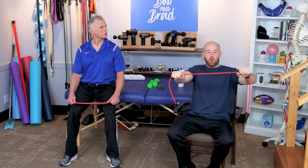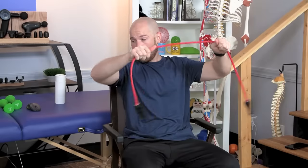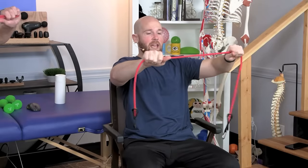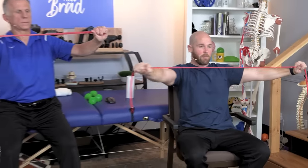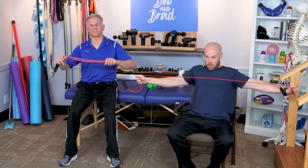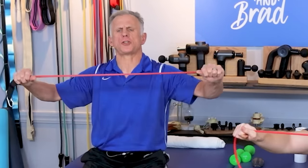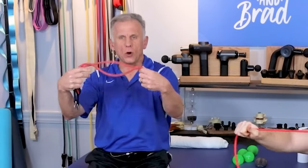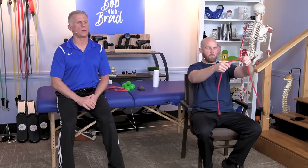The third exercise is shoulder horizontal abduction. Grab a band and pull it apart, bringing the band to your chest and then back. Do it nice, slow, and controlled. This is also a good posture exercise — think about bringing the shoulders back, chest out. If you don't have bands, you can do this without weight; it'll be helpful, though you won't get the same muscle mass building that bands provide.